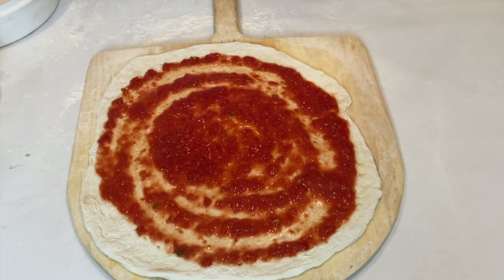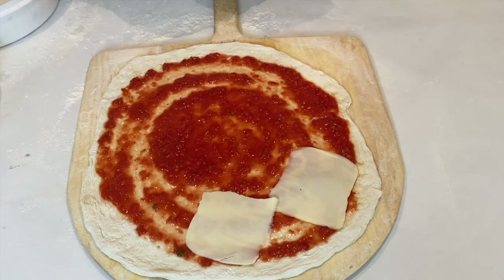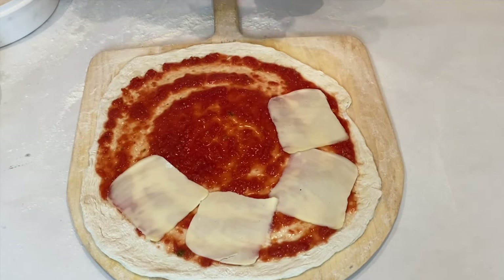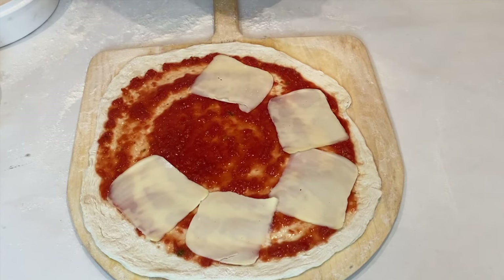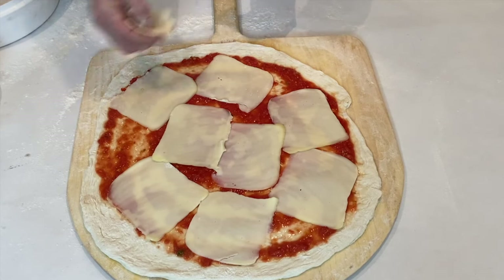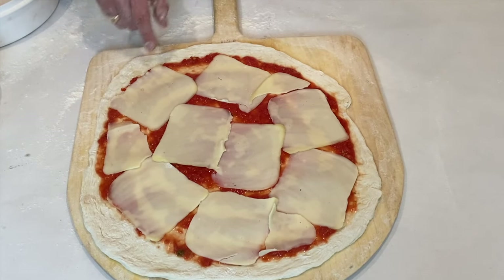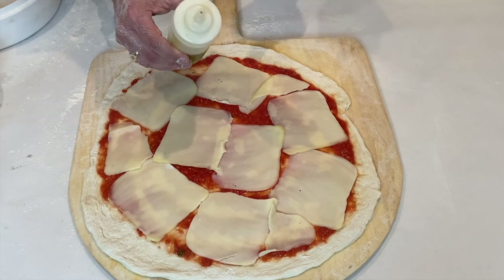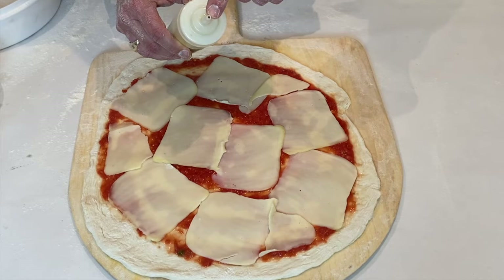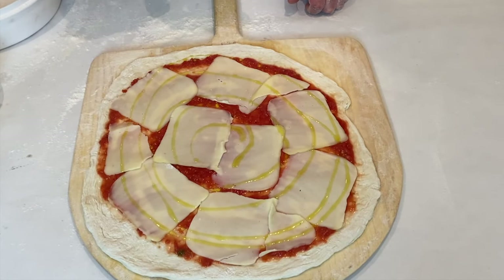Next thing we're going to do is use our deli sliced mozzarella. What I do is put it right around the edges, put a couple in the middle, and I always take one and break it up for what I call the slots or the gaps — just the big ones. That's your mozzarella. Next we have our olive oil in a squeeze container — I cut the tip probably a quarter of an inch off. Start in the middle, work your way around, and that's it. You can use less or more depending on what you like.